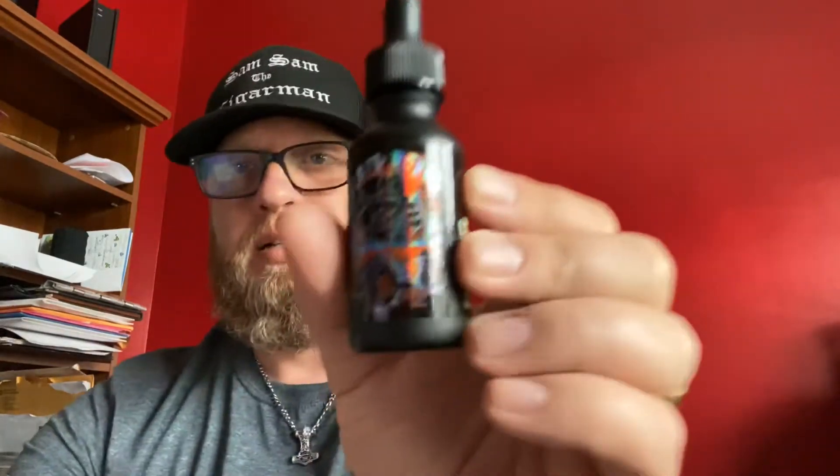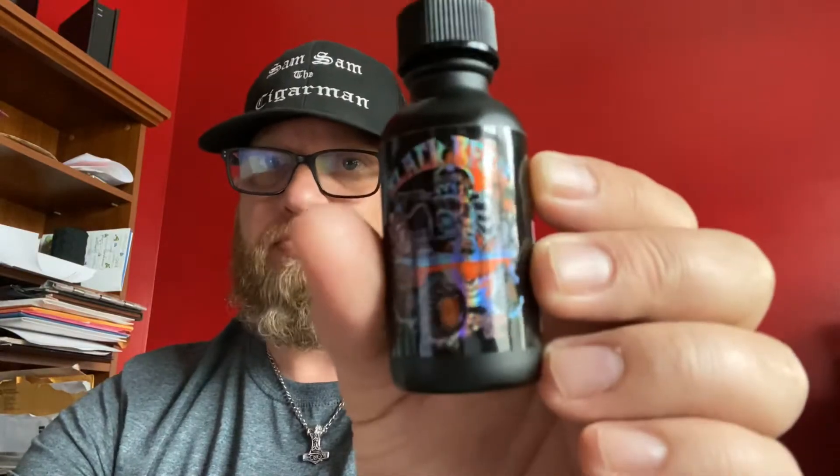Hey everybody, Sam Cigar Man checking in today. I'm going to go over some Black Rebel Beard Company products. I just got this in probably a couple weeks ago and I'm just now wearing it in my beard. This is the Bumpside Beecher.